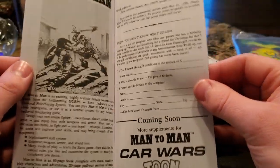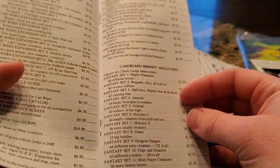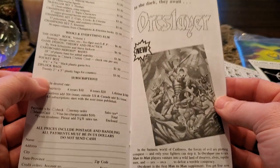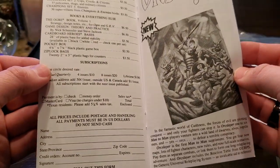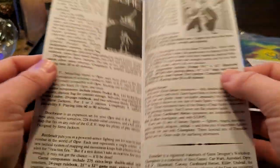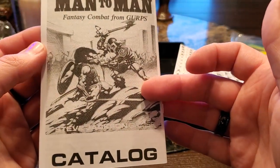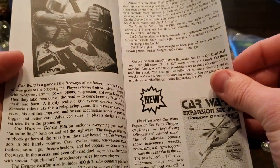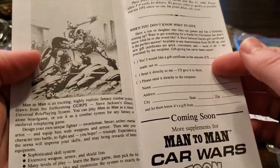Oh my God, wait — hold on. Is this even? This is new, right? Like, can I actually use this little form to order things? That is so cool. What is this? This is nuts. How cool is that? Is this a reproduction? I can't tell. Car Wars Deluxe Edition — they're coming out with Car Wars again. This is crazy. It's like going back in time.